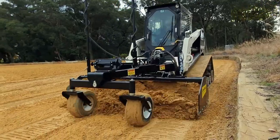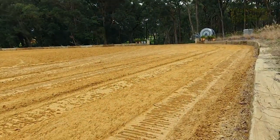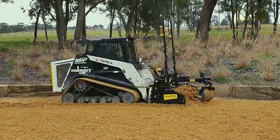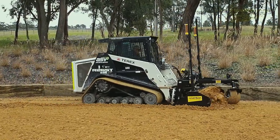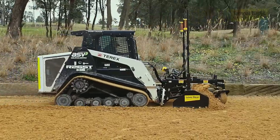So I rang Troy up and said, listen, I'm interested in one of your machines. I'm about to do a project — I want to hire one off you. Got the taste of it when I first hired it. Then I started working out the hire fee against the amount of work we've got to do, and I went — it's going to be cheaper for me to buy one.